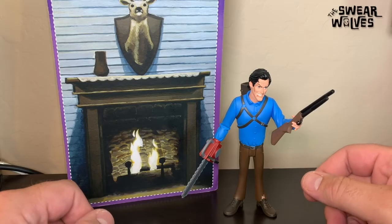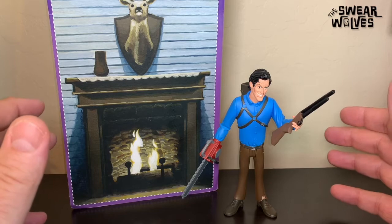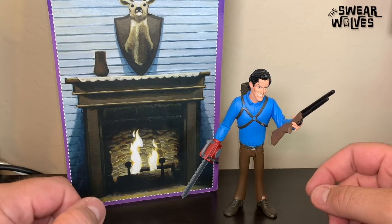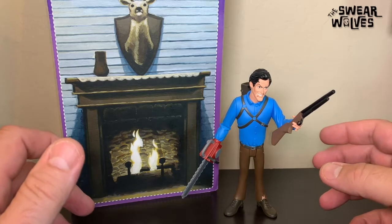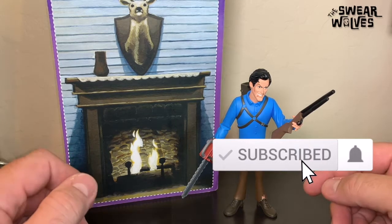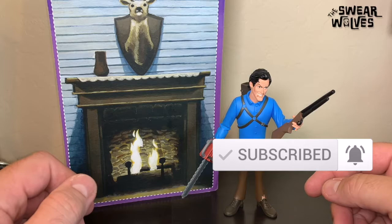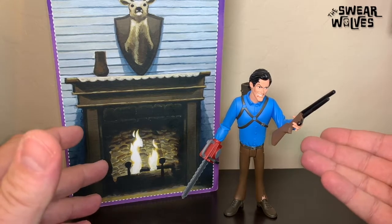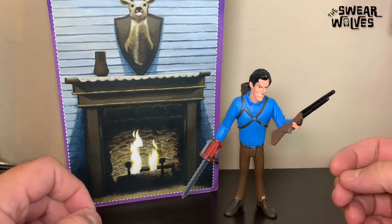Welcome to the Swear Wolves Horror Podcast YouTube channel. I'm Brett. If you're a returning subscriber, thank you so much for coming back. And if you're new to this channel, I want to thank you for stopping by. Please consider clicking the subscribe button as well as the notification bell below. We upload videos on a regular basis in which we review anything and everything horror, from action figures and toys to soundtracks to various collectibles — you name it.